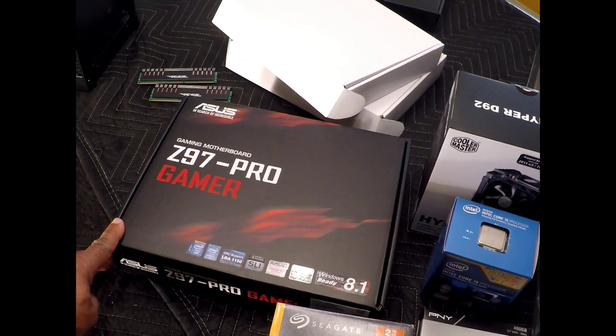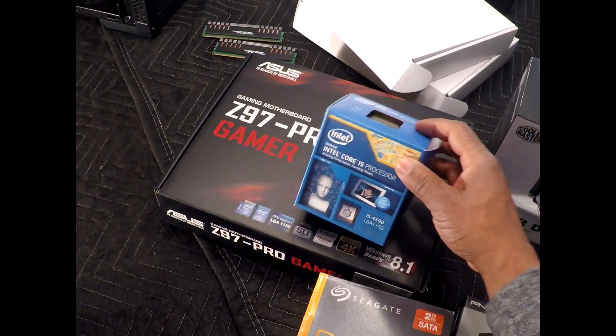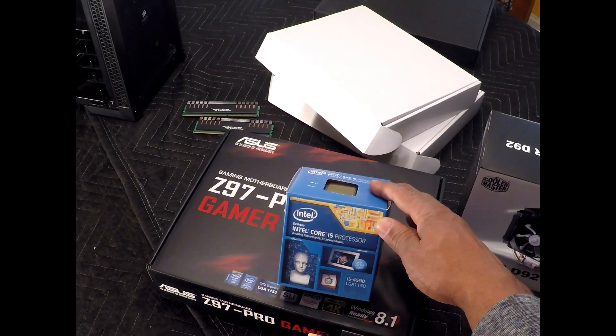I will be using the ASUS Z97 Pro Gamer motherboard and the Intel 4590 processor.